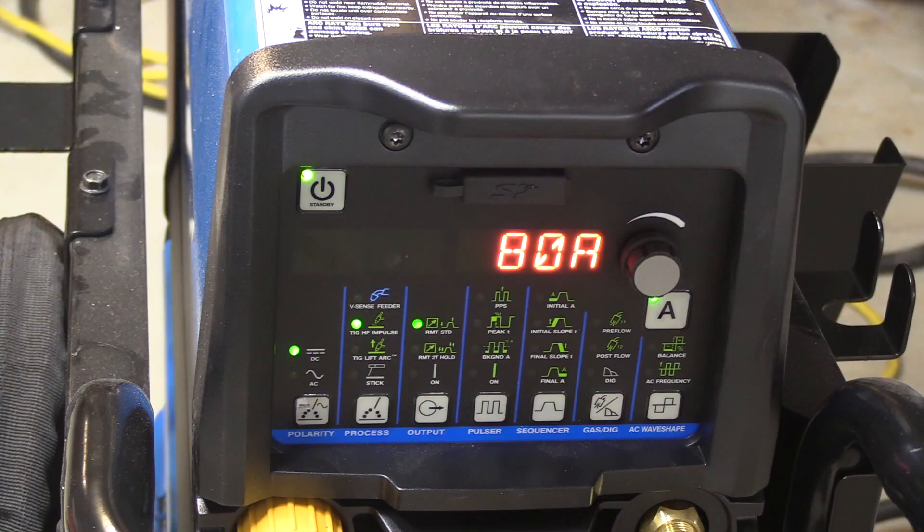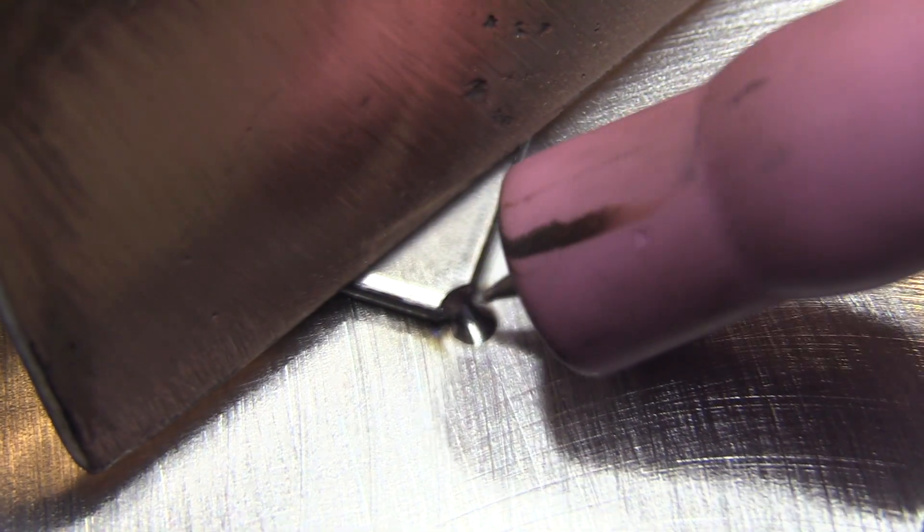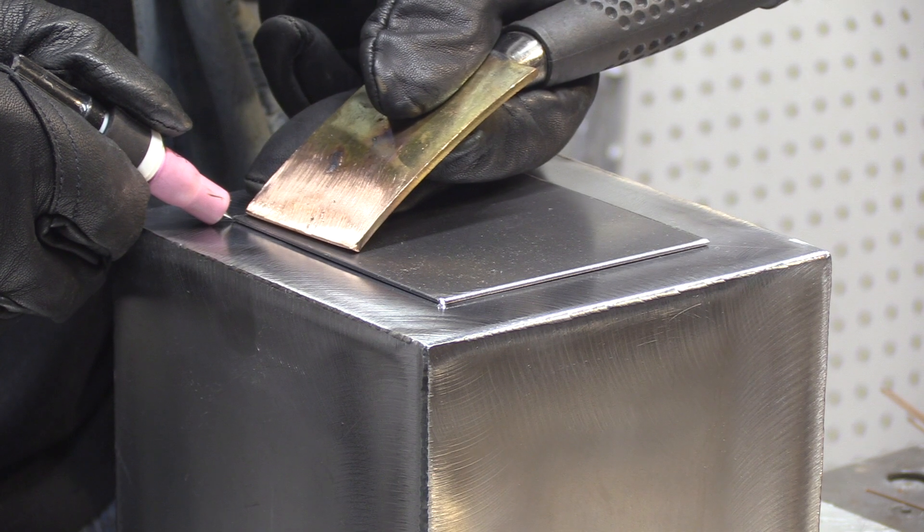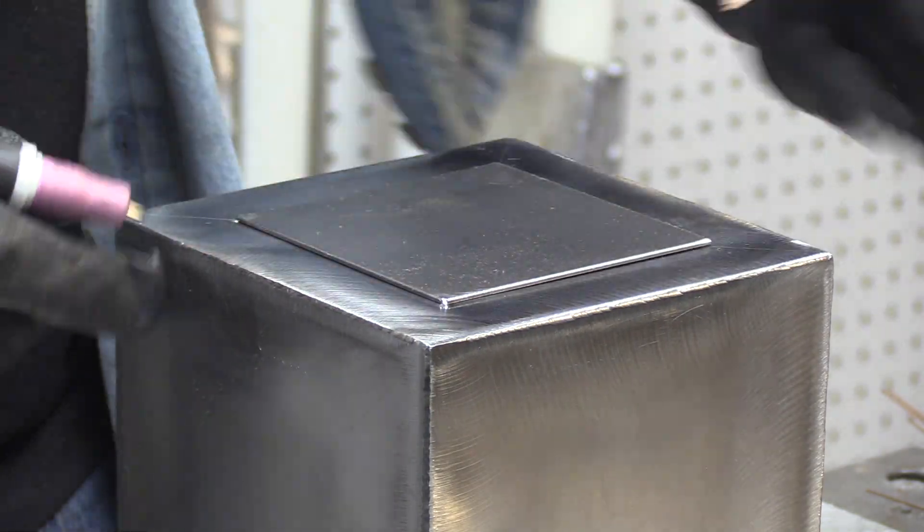I'm just going to blast it with a really quick burst of 80 amps. That's a lot of amps for 18 gauge steel, but I'm going to be on and off the pedal so quickly that all it's going to do is put a nice clean tack on there that barely nips the corner. And when I go back over that with the weld, I should be able to completely consume it where you can't really tell where the tacks are.